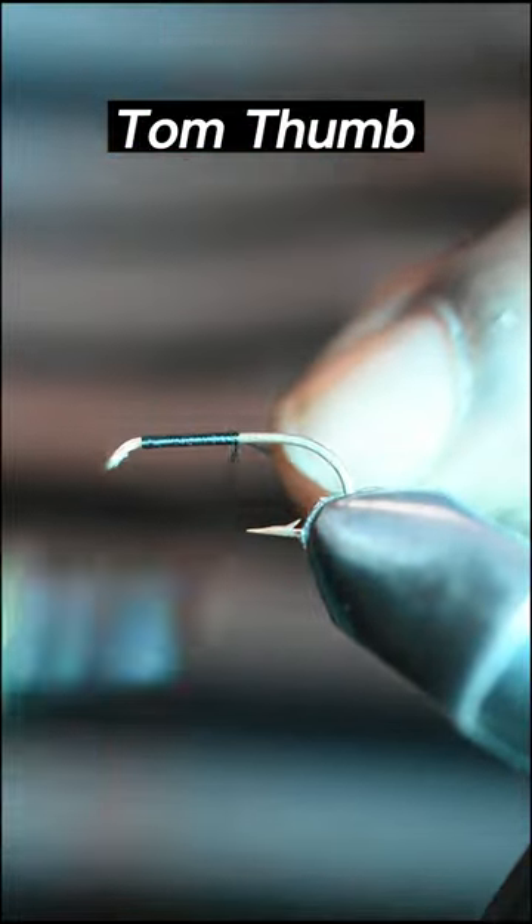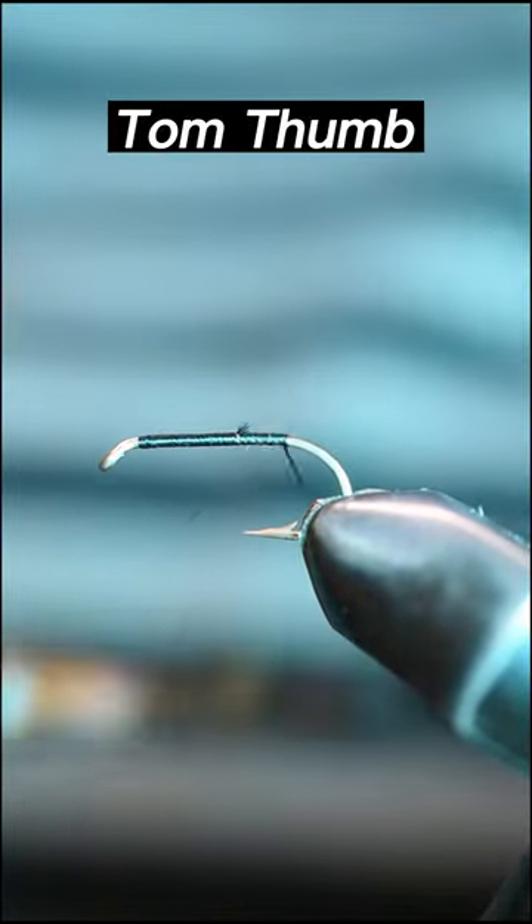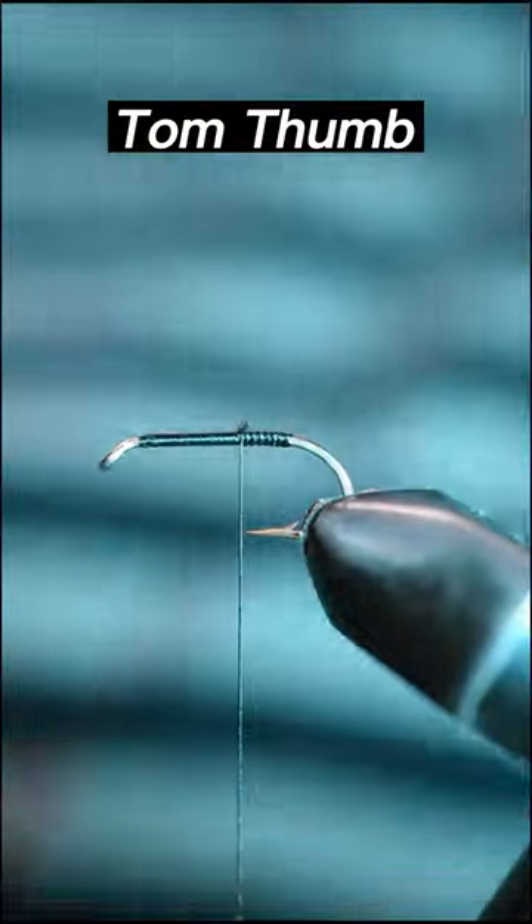Today we'll be tying a simple dry fly pattern, the Tom Thumb. We shall start by wrapping some black thread along the hook shank. Next, grab some deer hair, stack and tie in the tail.